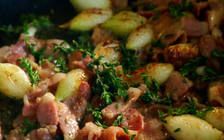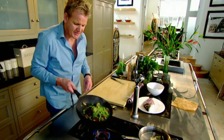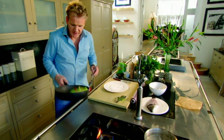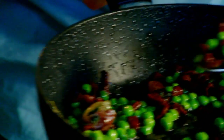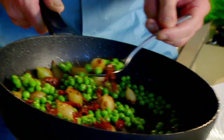Add fresh thyme. Peas — don't be scared of using frozen peas. The peas just give it that real nice summery freshness. Absolutely delicious. Season. This is so simple: peas, onions and bacon. The smell of the bacon and onion — beautiful.